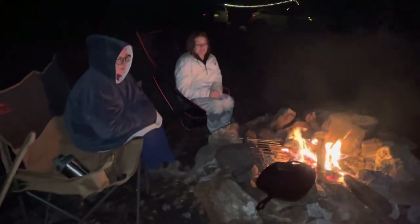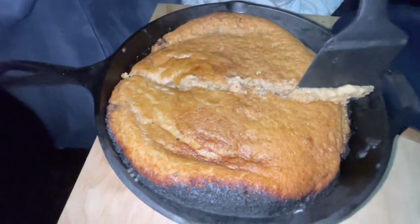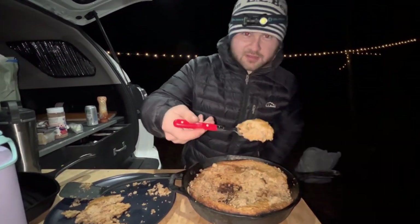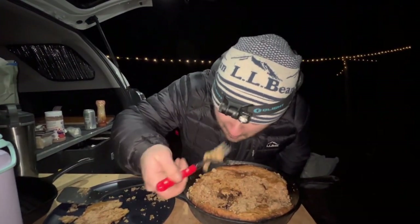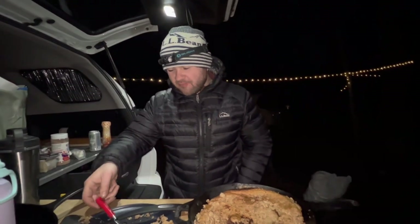We tried to go to Walmart earlier and buy a Dutch oven but they were all out of them. It definitely seems like it's undercooked on one side — that side cooked but the other didn't. It's really bad. It's too smoky and it doesn't even taste like a snickerdoodle. This is not a great dessert that we made. We really need to get a Dutch oven with a lid. The apple crisps that we made in the fall are way better.